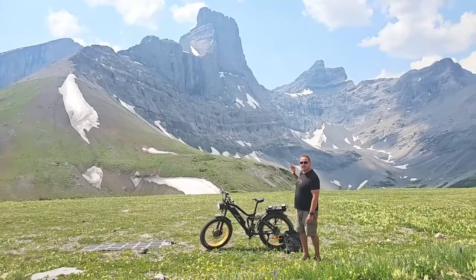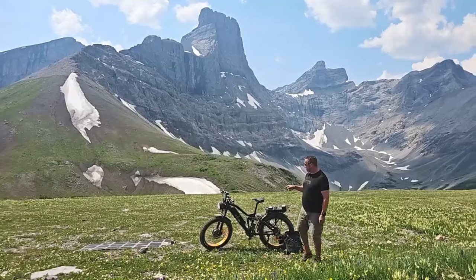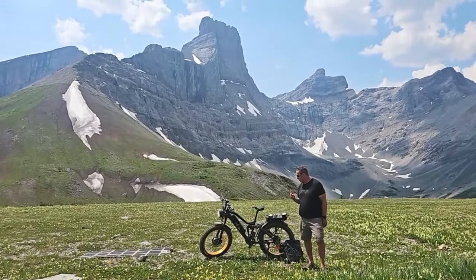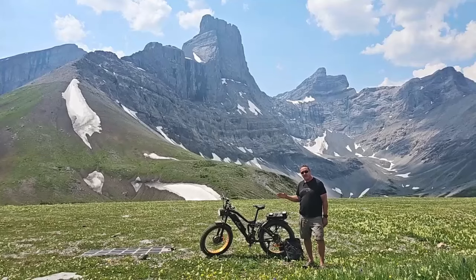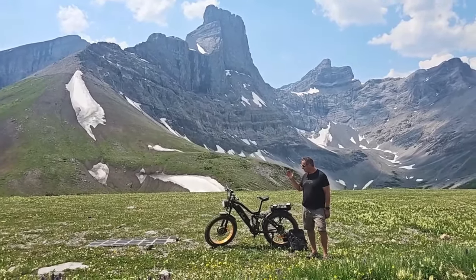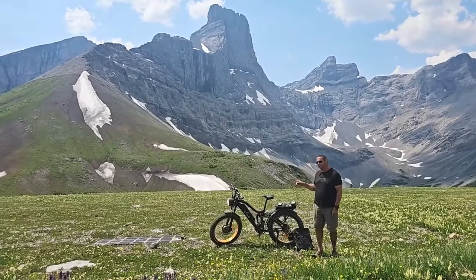I'm not going to tell you where it is because this is one of my favorite fishing holes at the base of that mountain there. This just goes to show you could get to your favorite camping spot, get out there, leave your bike where it's at — it's basically going to extend your range. Have one of our solar blankets and you can keep going.